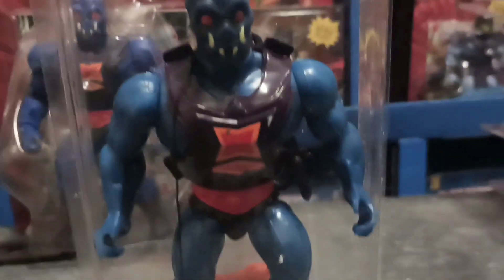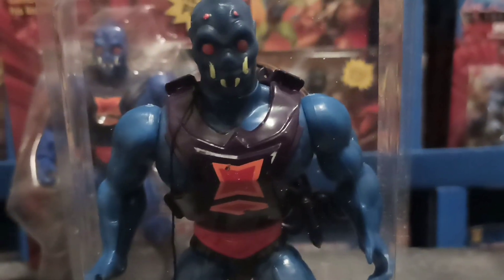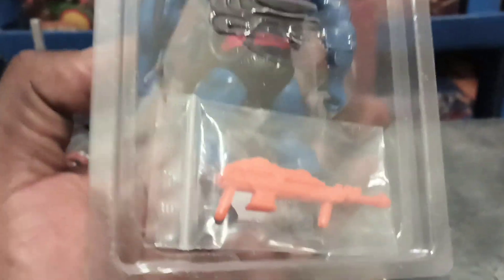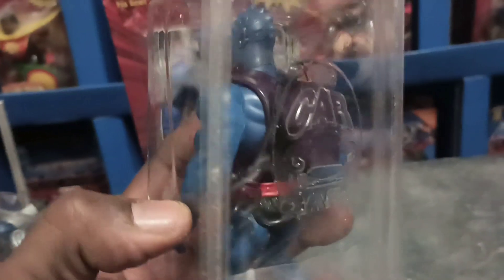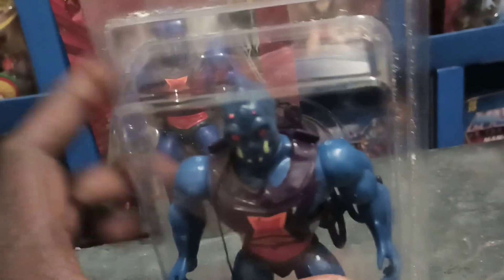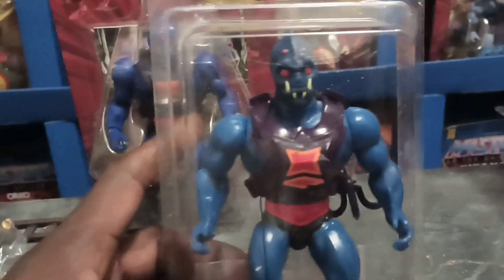All right, here's my vintage Web-Stor. He's got his orange gun blaster and his hook — it works. This is a good one right here. I'm a big Web-Stor fan.